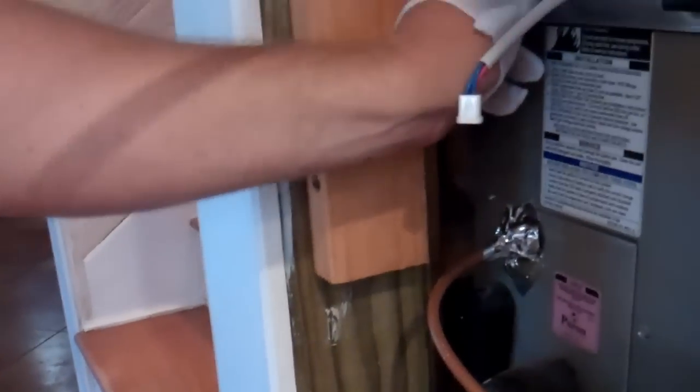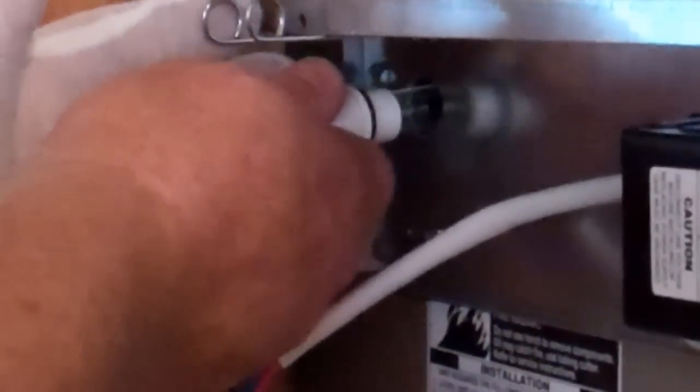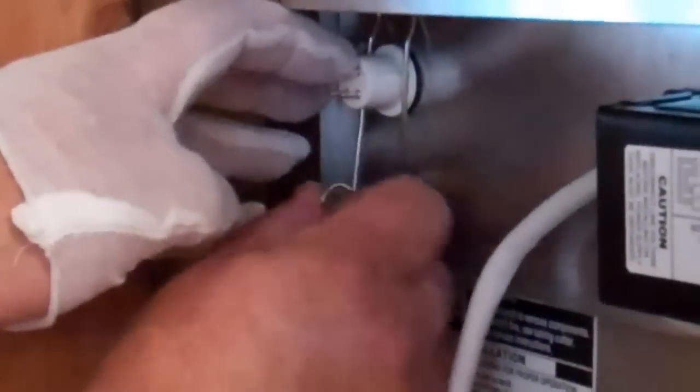You always want to make sure that you have your emitters installed before you put power to the system. If you don't, the sensor will shut off the power to the ballast and you'll wonder why nothing's working. You'll have to cut the power off again — it takes five minutes and it'll reset.